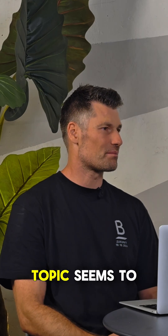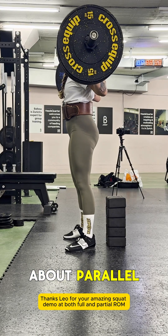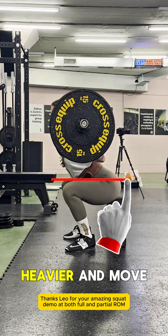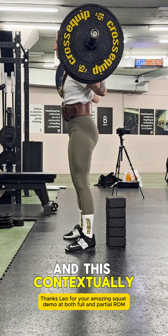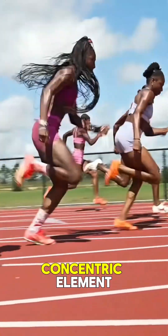The squat depth topic seems to never end. Above parallel or about parallel, you are generally able to lift heavier and move faster, and this contextually will be important for an athlete to develop that concentric element.